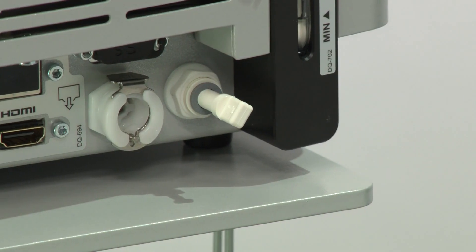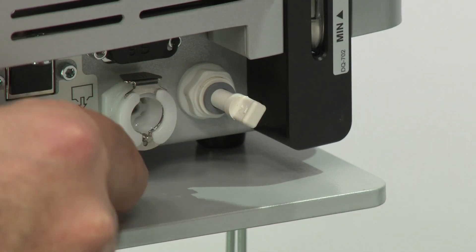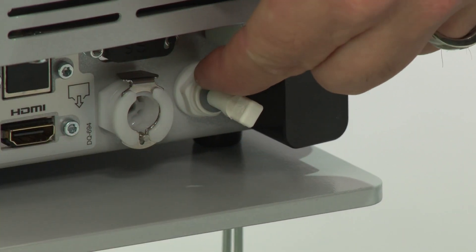Remove the air vent plug at the rear of the unit by pushing the gray ring and simultaneously pulling the plug.